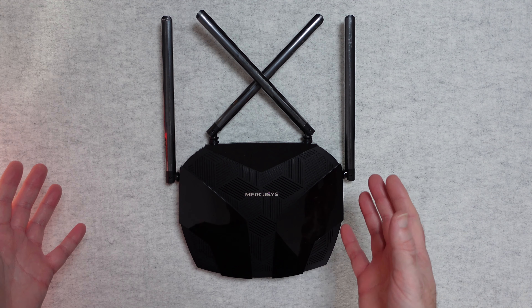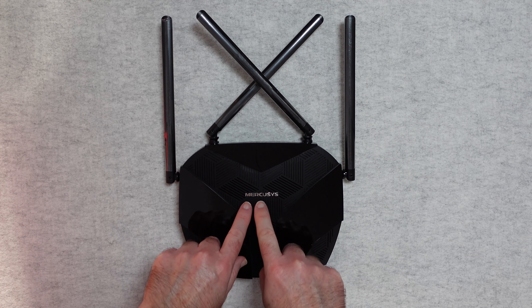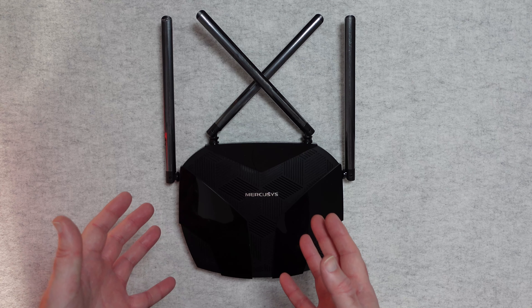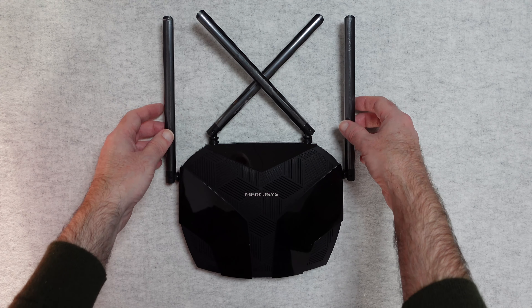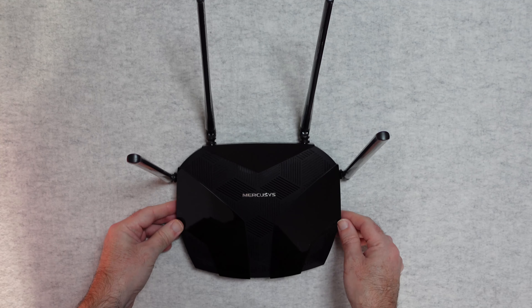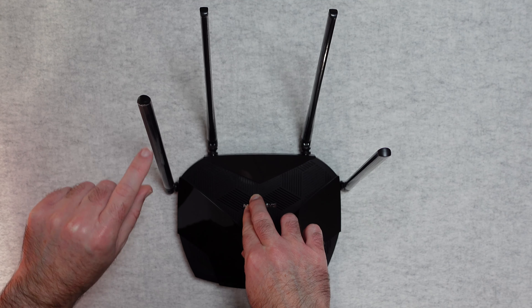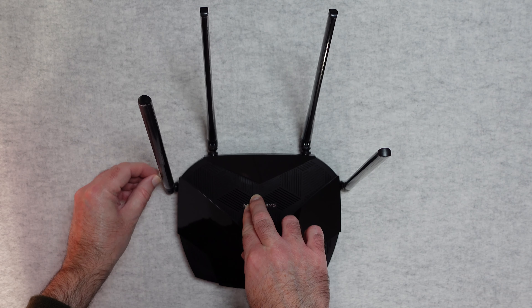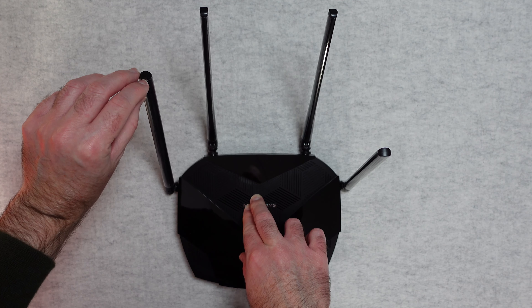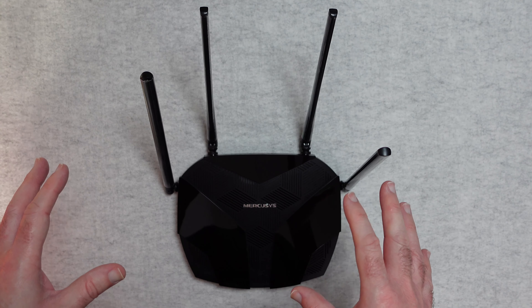This is what the router looks like — yes, it looks like a space invader! A very cool flat profile. There's some branding on the top, a matte finish on some parts and a gloss finish on others — really nice design. All of these antennas adjust, so you can set them to whichever angle and position you want to get the best range. My one minor issue is that the antennas come with plastic covers on them. I've picked and picked at these and cannot get them off very easily — they probably would come off but it doesn't degrade the quality of the connection you're going to get.